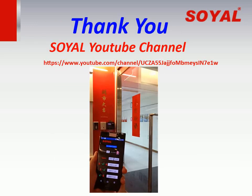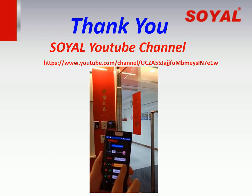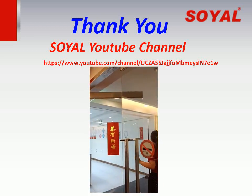Thank you for watching. This is my introduction today. For more training videos, welcome to subscribe to the Soil YouTube channel to get our updates regularly. Thank you and see you.